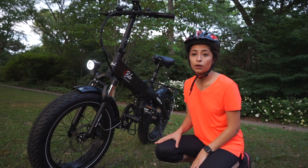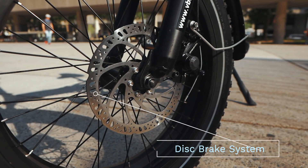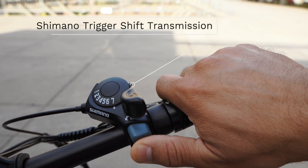This bike also comes equipped with a set of Tektro 180mm mechanical disc brakes and also with a 7-speed Shimano gear system.